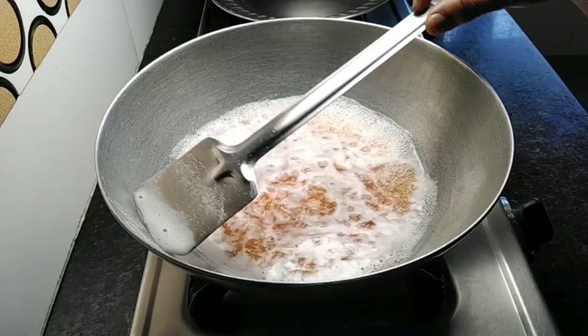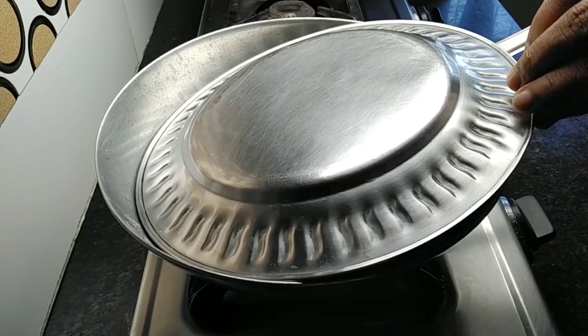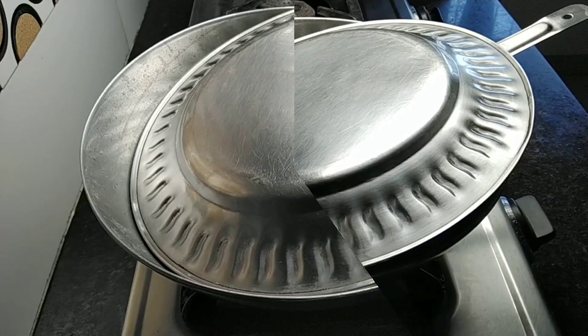I will add some salt and salt. I will add some salt.